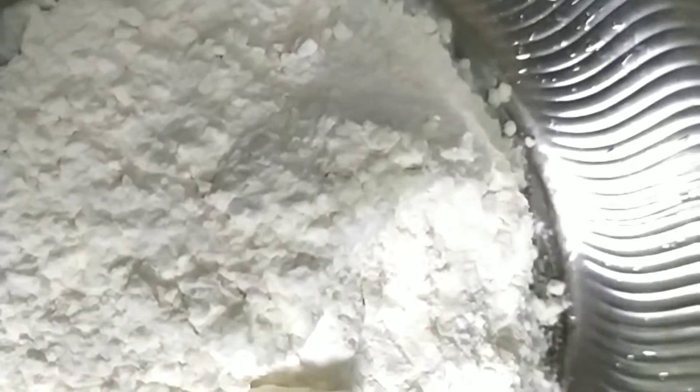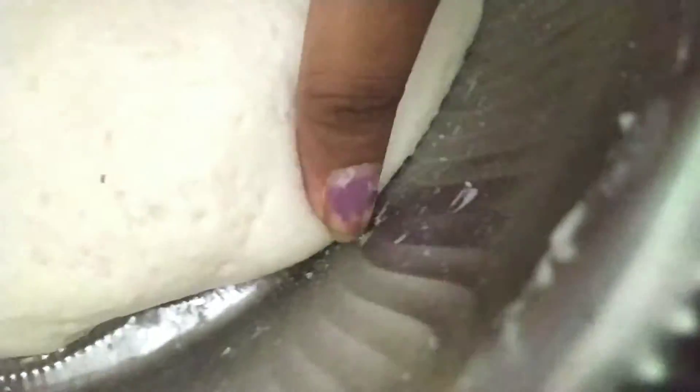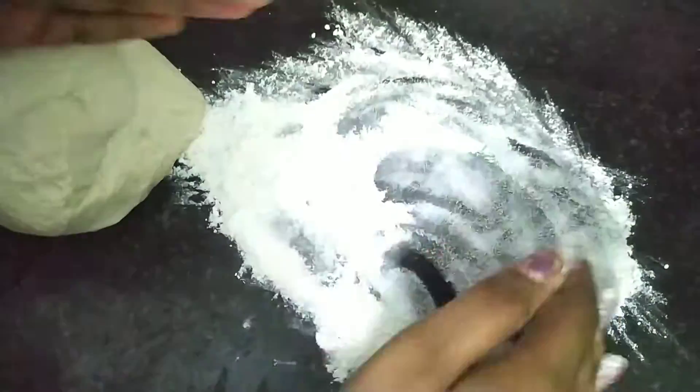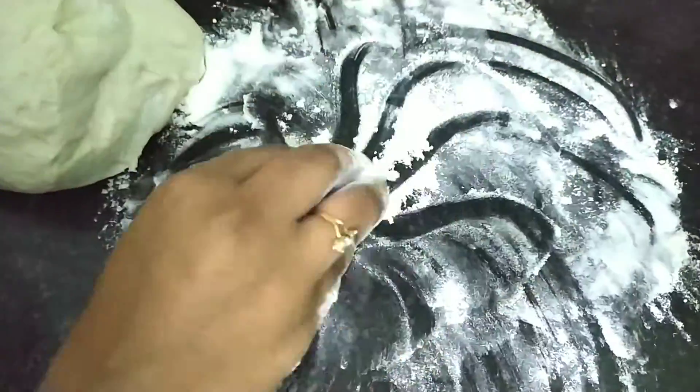We will mix it in a little bit. We will mix it on the tabletop for 20 minutes. I will make this bowl and add the bowl. I will put this bowl in a minute. I will test the bowl. The bowl will be set up here.